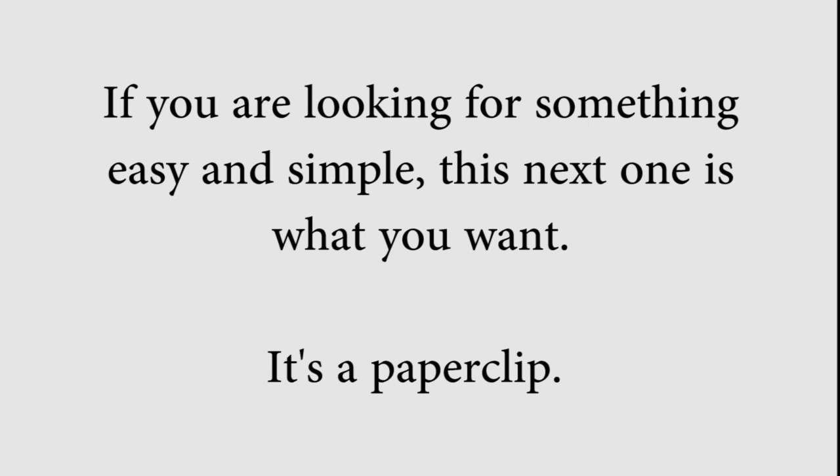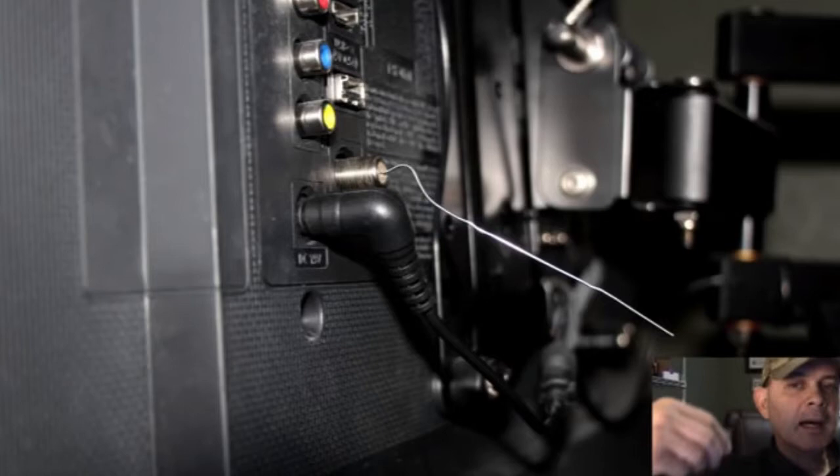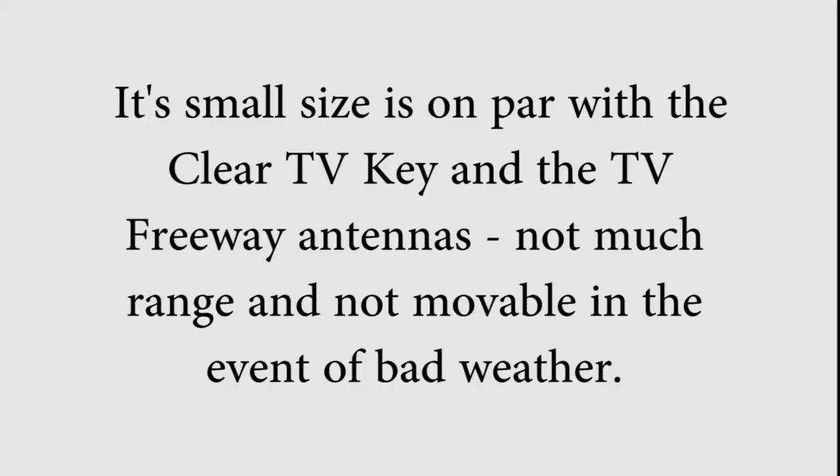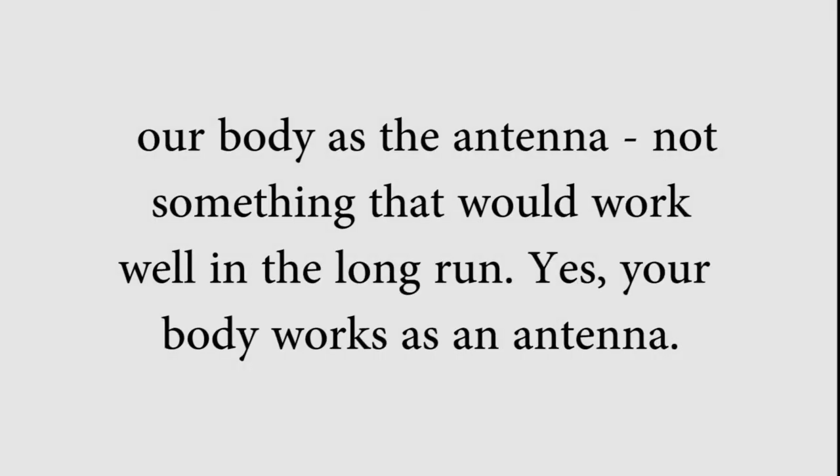If you're looking for something easy and simple, this next one is what you want — it's a paper clip. All you need to do is straighten out a large paper clip and stick it in the antenna input at the rear of your TV set. Its small size is on par with the Clear TV Key and the TV Freeway antennas. Not much range and not movable in the event of bad weather. We tried one, but it didn't bring in any channels on its own. It did bring in a few channels when we touched the end of it with a finger, which meant that we were using our body as the antenna — not something that would work well in the long run. But yes, your body works as an antenna.